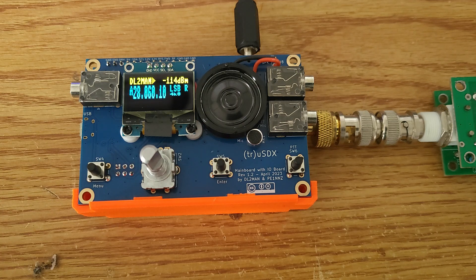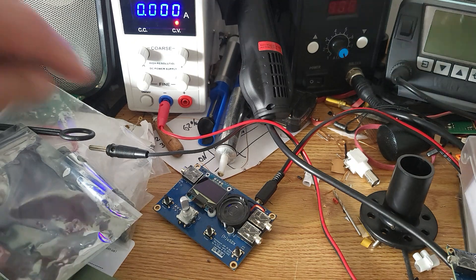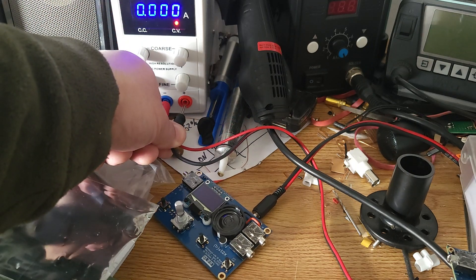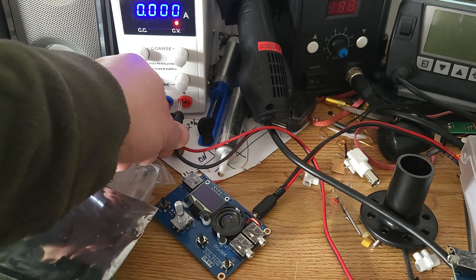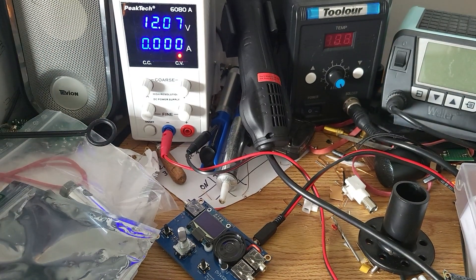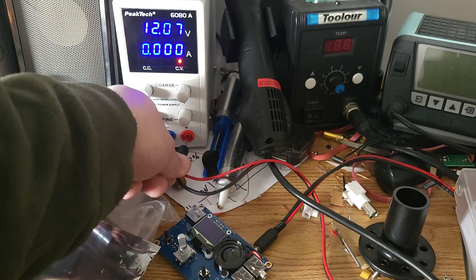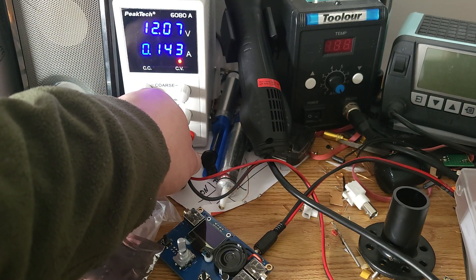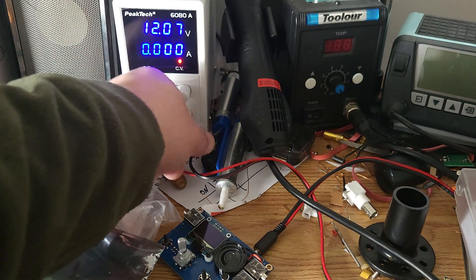Now let's test the other features. I'm connecting plus to ground and ground to plus — a reverse polarity short. You can see something bad happening already. My current limitation from the power supply is already kicking in, so I'm going to increase the current limitation so the fuse can actually kick in.